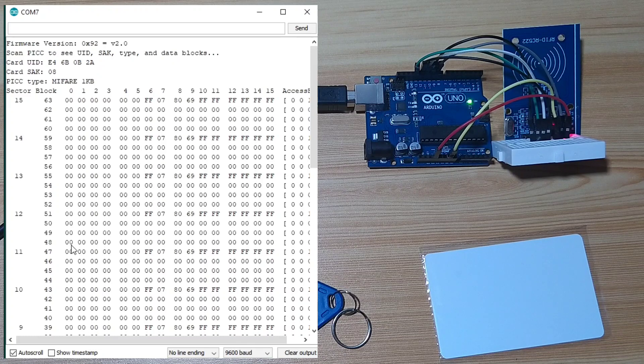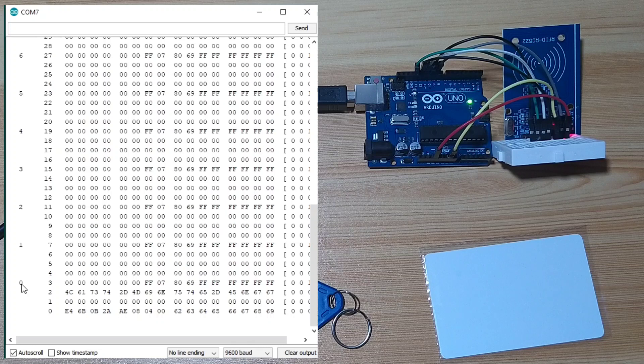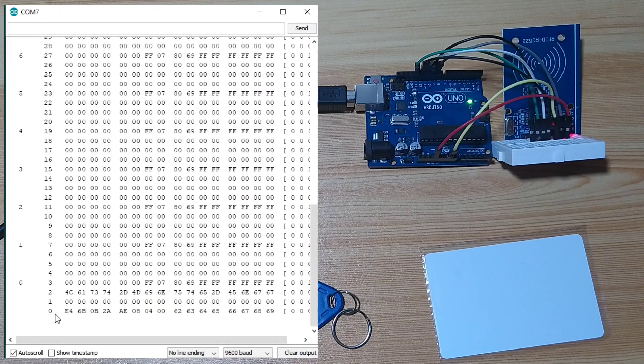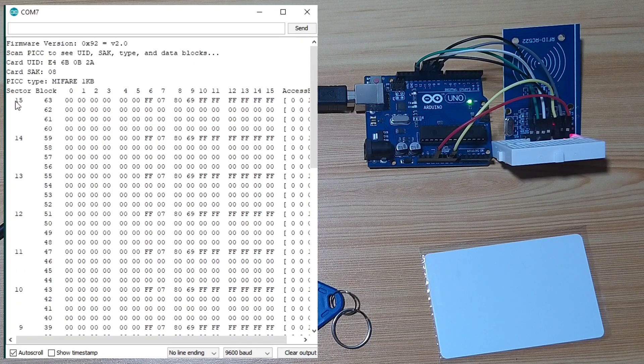The dump info is 1 kilobyte, or 1024 bytes to be exact. It is subdivided into 16 sectors, from 0 to 15, and each sector consists of 4 blocks: 0, 1, 2, 3. Sector 1 is composed of blocks 4, 5, 6, 7. Sector 2 is blocks 8, 9, 10, and 11, and so on until sector 15.